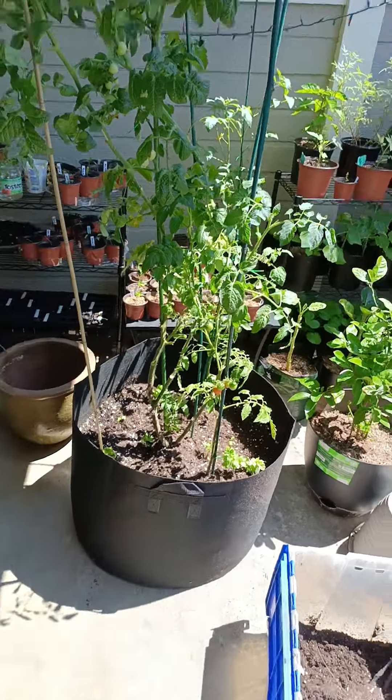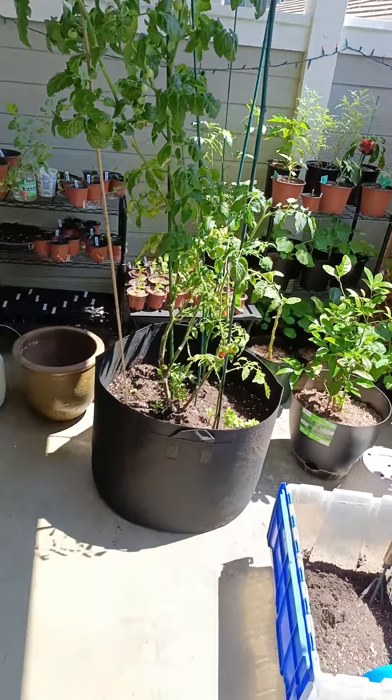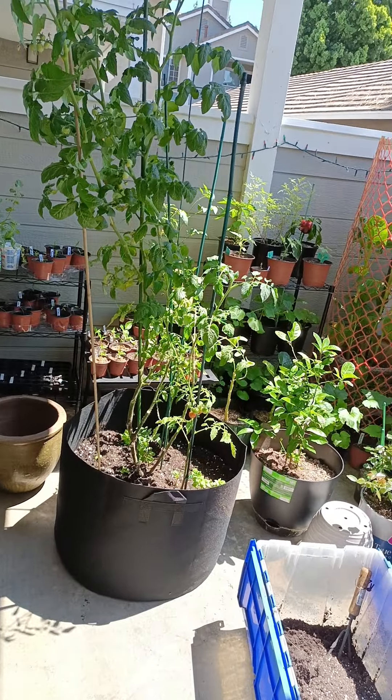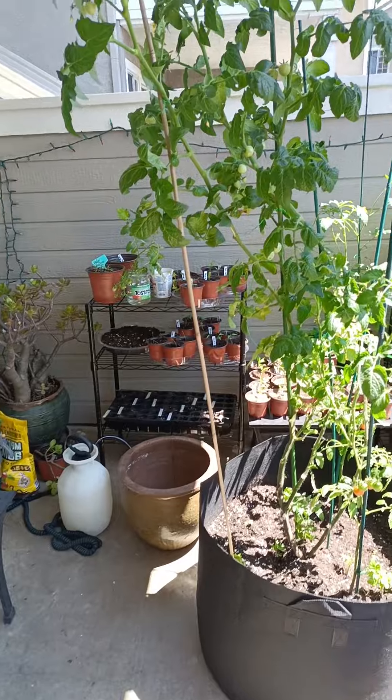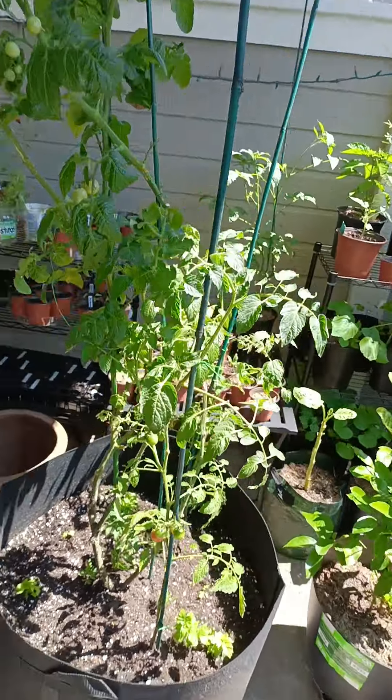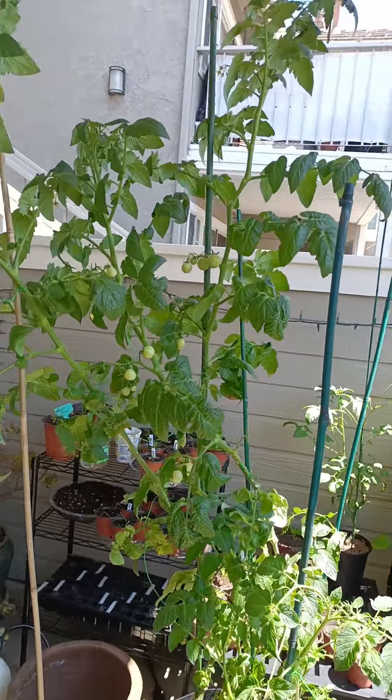Okay, here we go. I'm done with it — I'm not going to fill it all the way up because I have the babies in there. I have three cherry tomato plants in there so far.